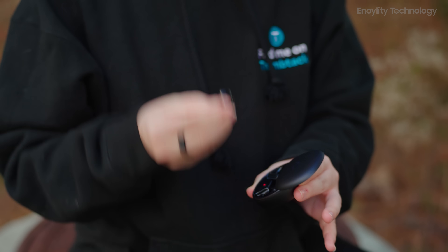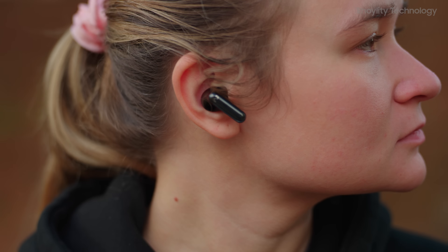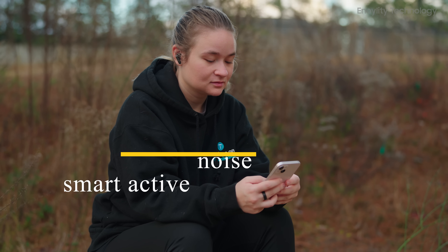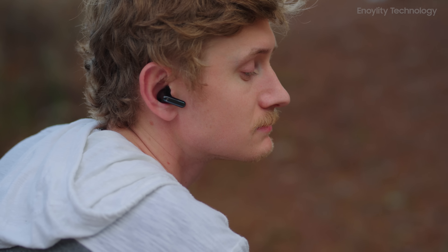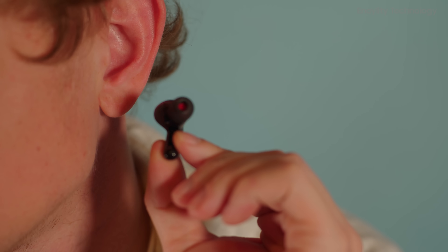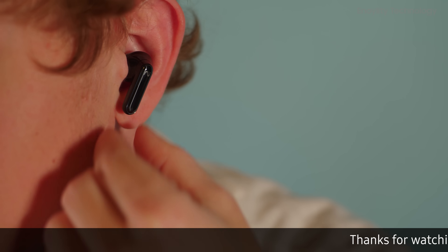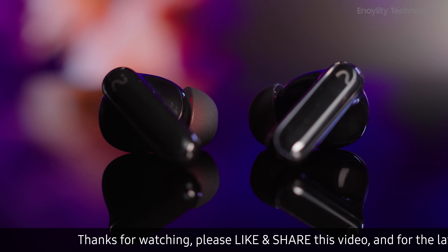The audio experience is elevated with high-res certification and smart active noise cancellation. The earbuds reduce ambient noise by up to 48 decibels, creating a tranquil listening environment even in bustling areas. VIM's advanced AI dynamically adjusts noise cancellation levels based on the surrounding environment, ensuring clear and immersive sound.